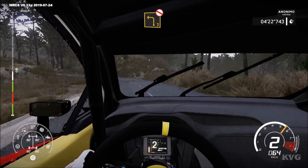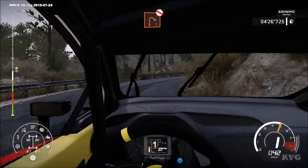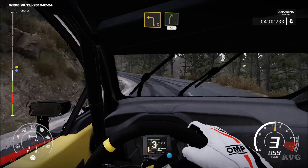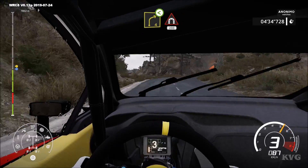Into right 1, open, don't cut. And left 3, short, into right 5. 50. Caution, right 4, open into tunnel. 200.